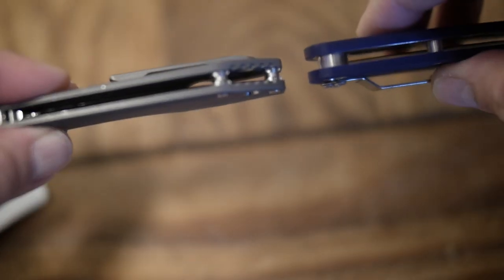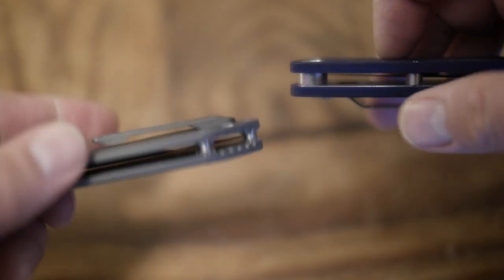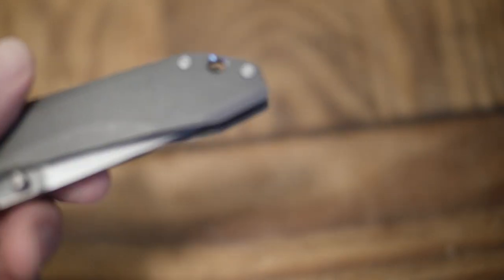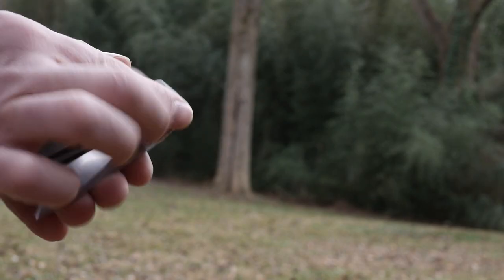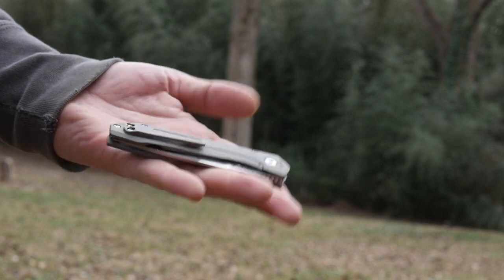It also has a lanyard hole in the rear, but it doesn't have a full metal sleeve like on my Paramilitary 2. I really don't care because I don't use lanyards on knives or flashlights. The detent on this knife is nice and strong right at the end — as the ball bearing pops into the blade detent, you close it nearly all the way and it snaps into place. Blade retention when closed is about as good as you can get, because no matter how hard I pop it and try to fling it open, it doesn't come out.